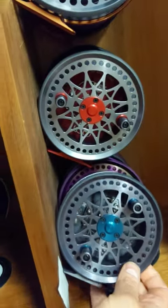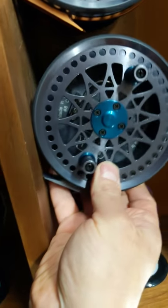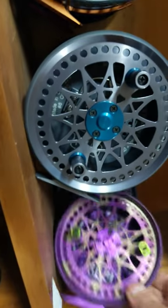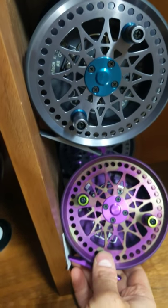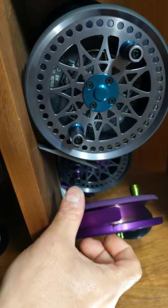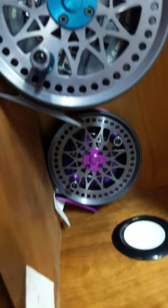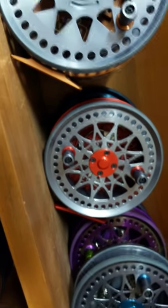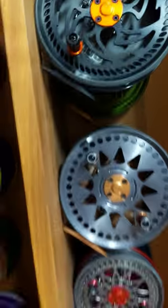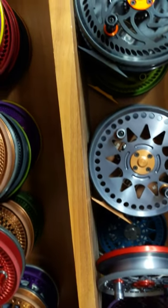Here we have a Dreamcatcher 4.85 inch, all gunmetal with steelhead blue accents, Kevin Roberts artwork on the back. We've got a Skittles-colored 485 Dreamcatcher — that's Oregon Candy Apple Green or Oregon Sage with Concord Purple. Really pretty reel, also with Kevin Roberts artwork on the back. There is also a gunmetal and purple one back there. I'm getting to the end of the batch — this is like depressing. But we've got our orders done, so this is what's left and what's available.